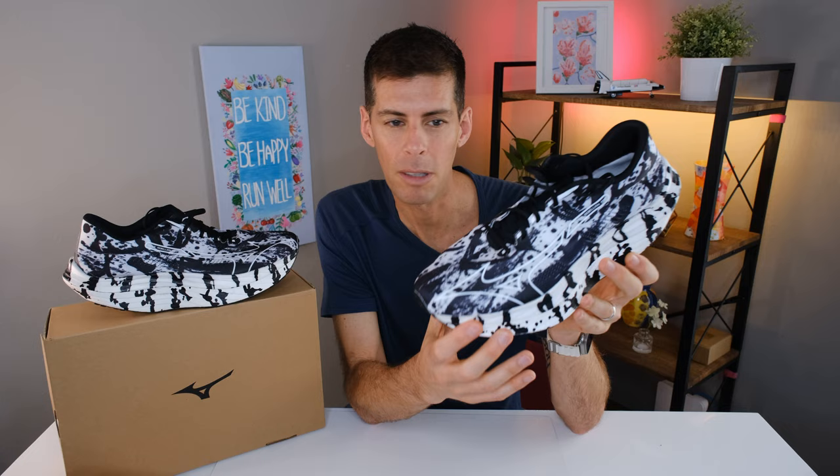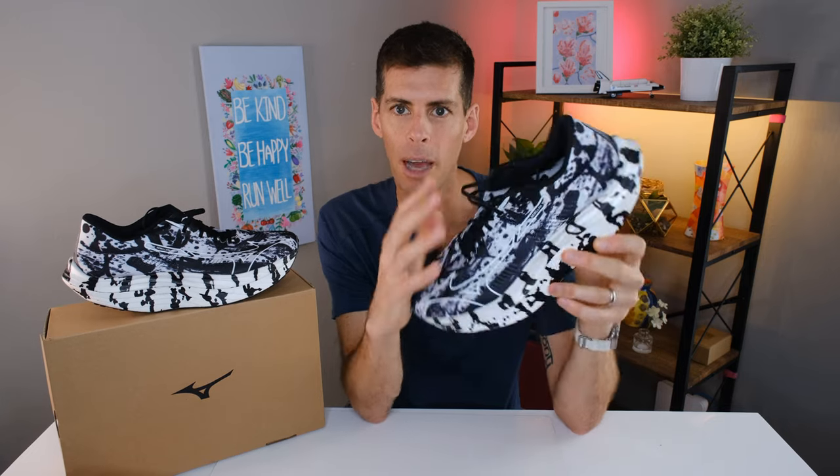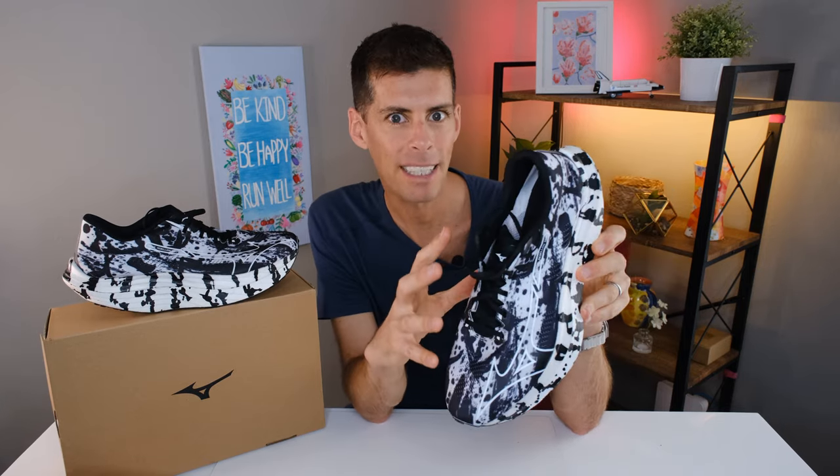There is also a bit of an Easter egg hidden in this upper. Somewhere on the upper, written in calligraphy, is 'personal best' in Japanese. Probably because I don't speak Japanese, I'm going to have a very difficult time finding it, but it's in there somewhere. I love that.